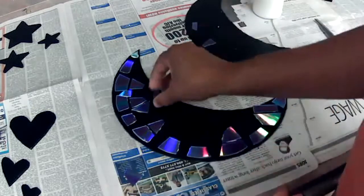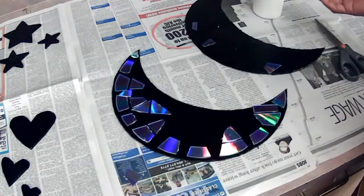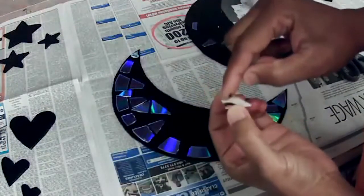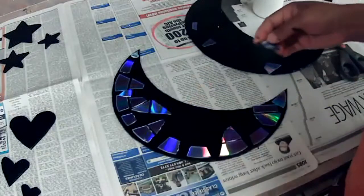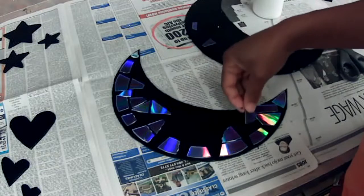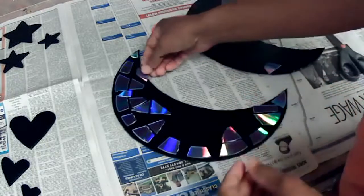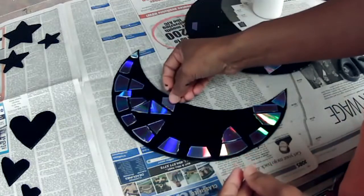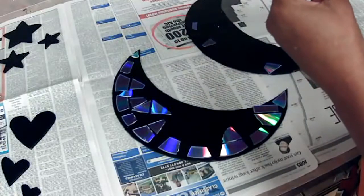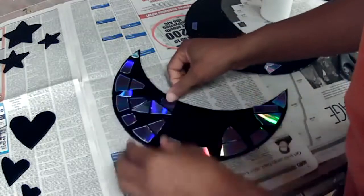Is that Elmer's glue you're using? Yes ma'am. You're more than welcome to use hot glue, but Elmer's glue is going to cover more — you have so many pieces to put down. I don't want to use all my hot glue, and not only that, trying to put hot glue on these small pieces you run the risk of burning yourself. I am going to use hot glue but not at this stage. Also, hot glue dries too fast for me — and sometimes when it cools down it chips and the pieces just come right up.